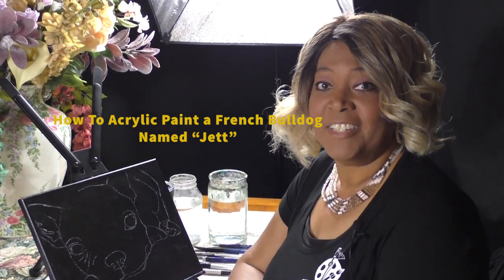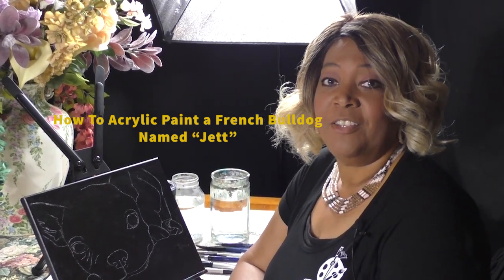Hello everyone. This is Katisha, and welcome to another episode of Kitty Crow Creations. Today we're going to continue our dog series. So far in our dog series, we've done Buddy and Chloe, the beautiful pit bulls that belong to my best friend Deanna.